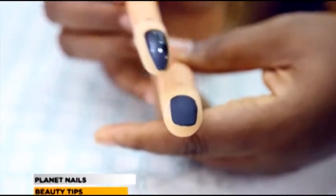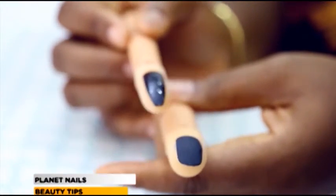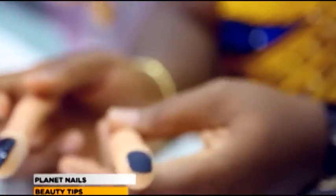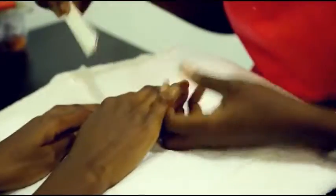You can go ahead and do some designs on these — you can do velvet designs, glaze designs, raindrops, you can do anything with this. My name is Fave of Femi Junaid from Planet Mills, Nigeria and West Africa. Keep watching Beauty Tips on Prime.